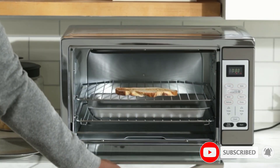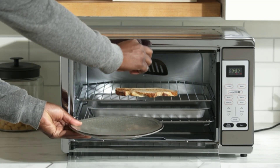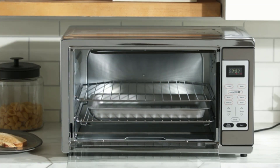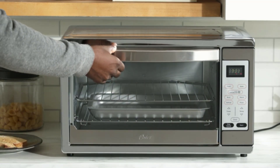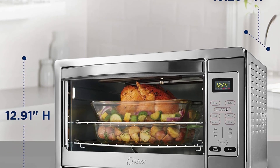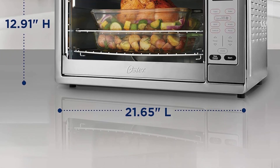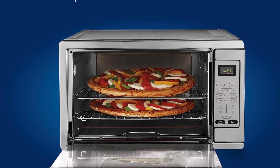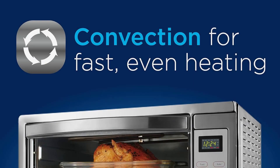Size is usually the big disadvantage of a countertop oven, but the Oster Extra Large truly lives up to its name — it can accommodate two 16-inch pizzas, 18 slices of bread, or a full family-sized chicken. It has a maximum temperature setting of 450 degrees and a 90-minute timer that automatically turns the oven off in case you get distracted.